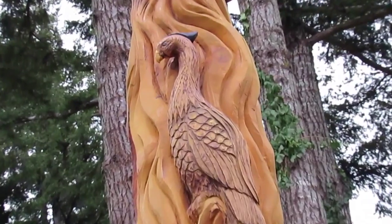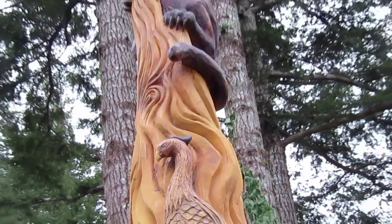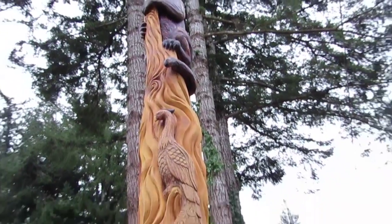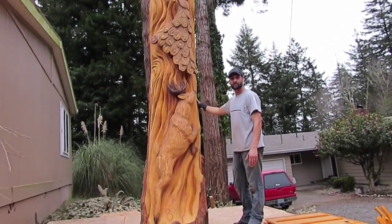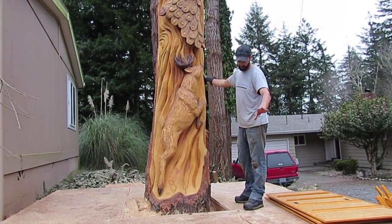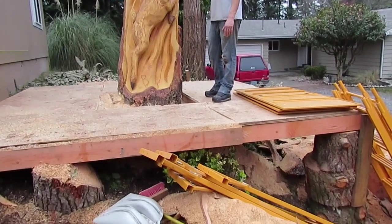You can see I left a lot of the bark on it. These animals are a deep two-dimensional, or a deep relief carve. With the flow of everything, I just finished up the darkening, and I'm pretty happy with it. It came together beautifully. I believe my client will also be very pleased. I've got to take the platform down and clean up, and then we'll get a final look at it — that's what I'm looking forward to.